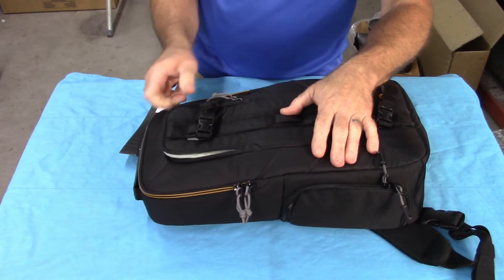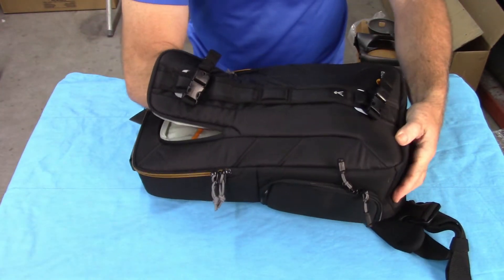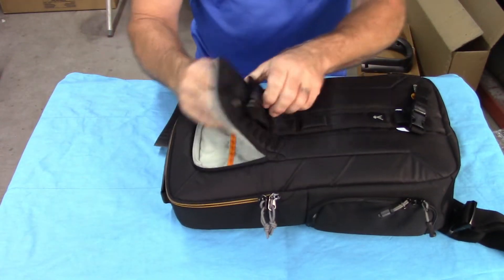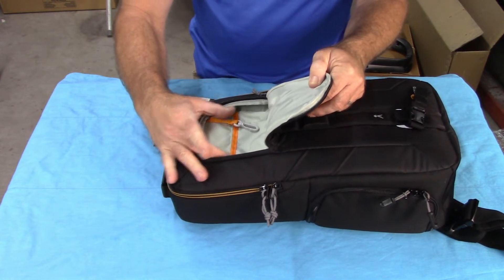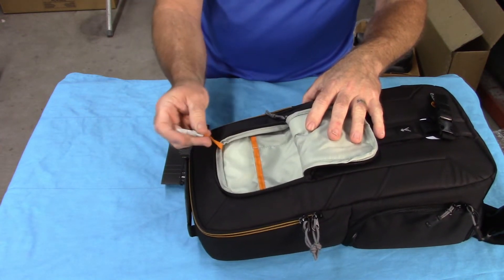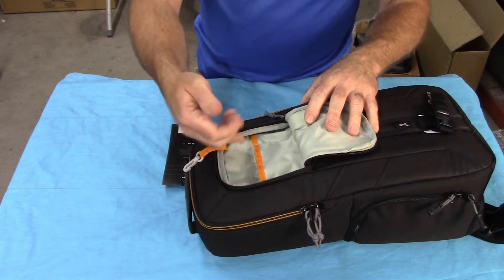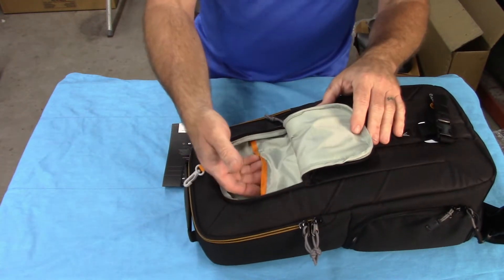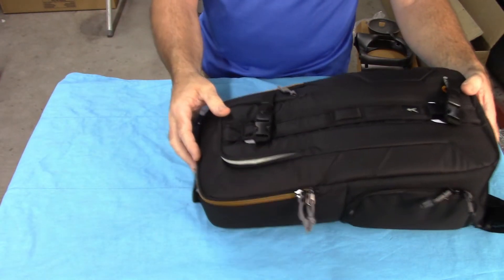It does have this pouch which runs all the way to the bottom of the bag, and it's the full width here. But the odd part is it's a narrower opening — probably about four and a half, maybe five inches. Inside there's a little hook that you can hook your keys on, and it has a separate pouch for your cell phone and a separate pocket as well for like a pen or something else. You could put a notebook, a variety of things in here, and like I said, it is pretty deep.